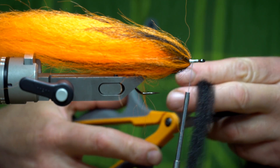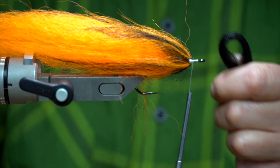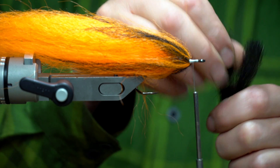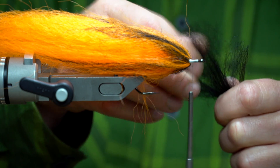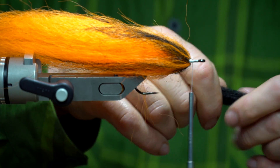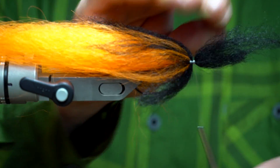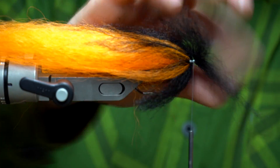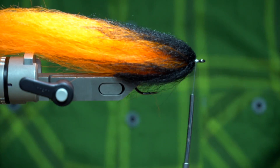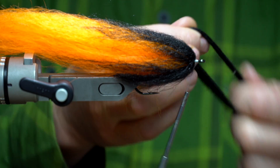For the second part of the head, I'm using pure black Congo hair. I cut one length in two, and same thing — just make sure you spread all the fibers all around the shank nice and evenly so you get a better result at the end.